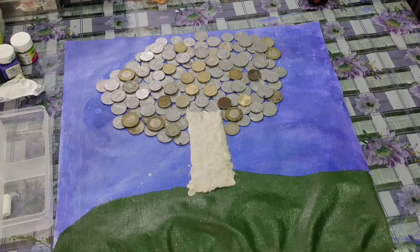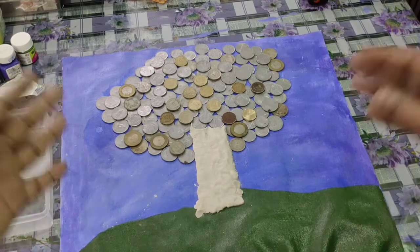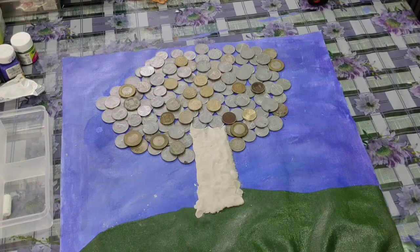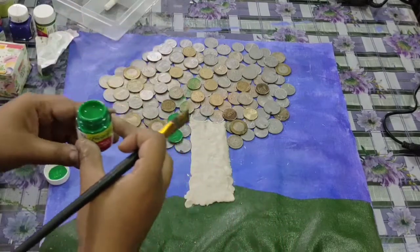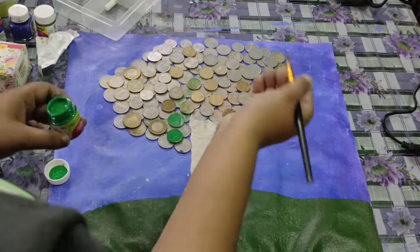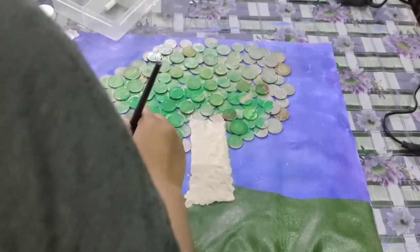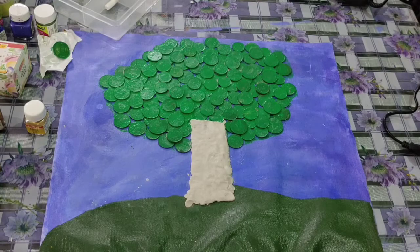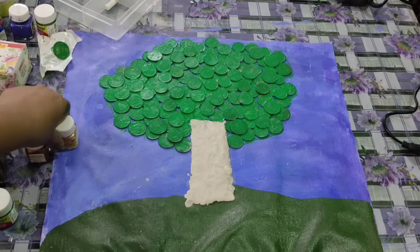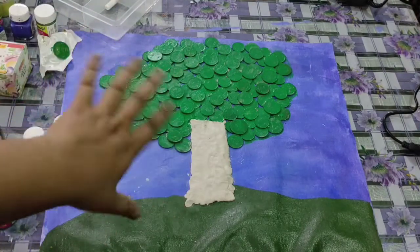I've just pasted all the coins and it's become very heavy now. I'm going to paint it with a metallic shade — metallic brown. But I've decided to paint with this green shade first because the shimmer color isn't getting painted directly over it. So first I'll paint with green and then use a shimmer shade. I tried metallic brown and metallic yellow but it didn't work over it.